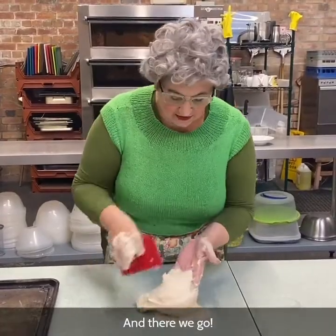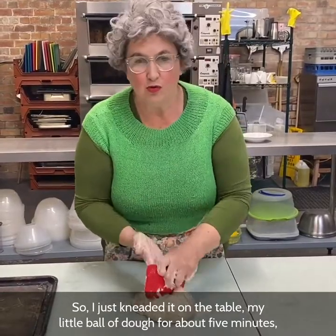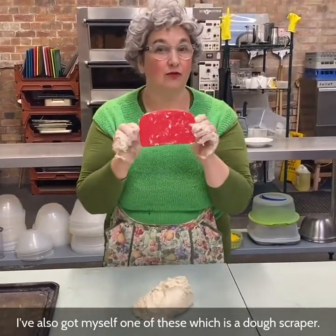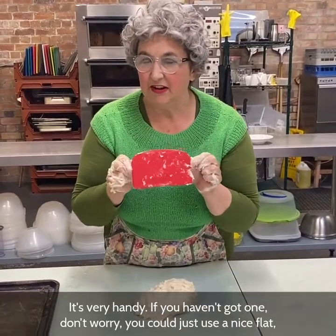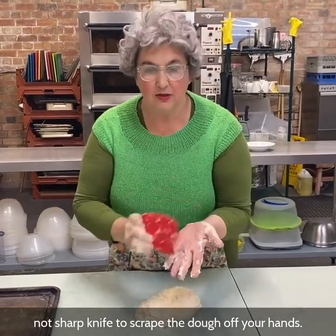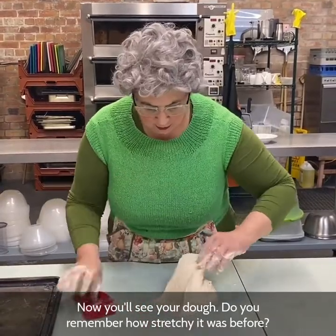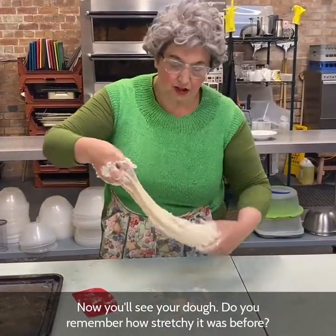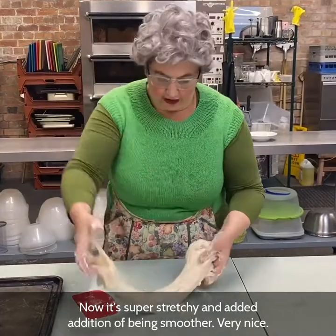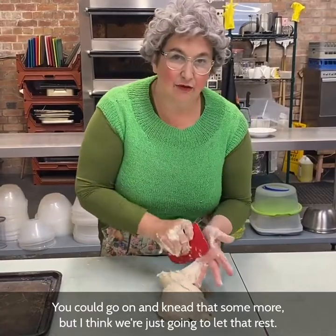So I've just kneaded it on the table — my little ball of dough for about five minutes maximum, not really longer than that. I've also got myself a dough scraper, which is very handy. If you haven't got one, don't worry — you could use a nice flat, not-sharp knife to scrape the dough off your hands, or a spoon. Now you'll see the dough — do you remember how stretchy it was before? Now it's super stretchy and smoother. You could go on and knead it some more, but I think we're just going to let it rest.